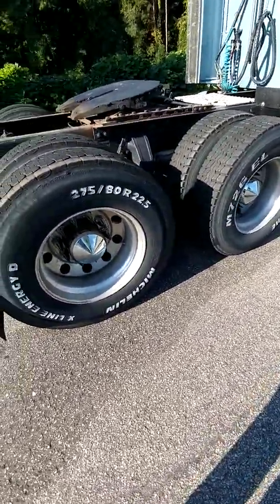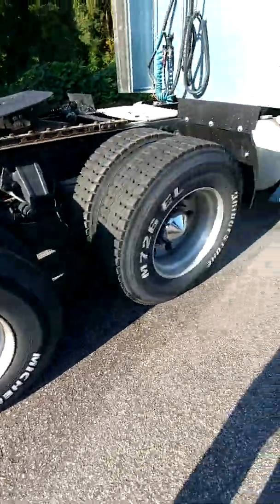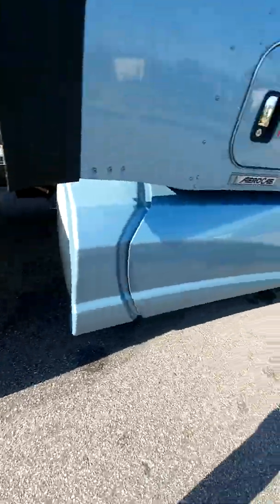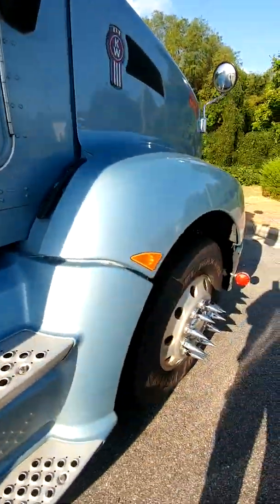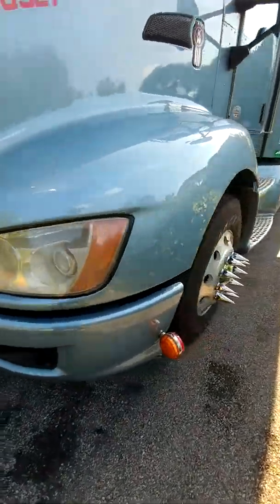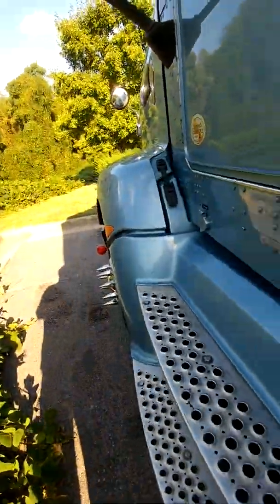I'm going to show you guys the rug. Of course, those are the spikes and stuff like that. I always put the white walls on the tires. Let me show you guys what I did with the rug on my Kenworth T660. It came out pretty decent. I said in a previous video, I'm not a carpenter, but I think I did a hell of a good job.